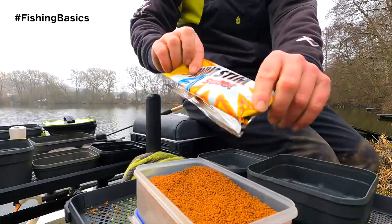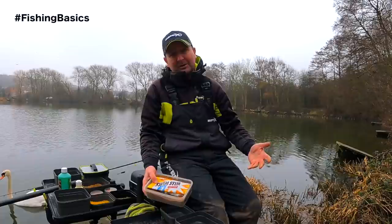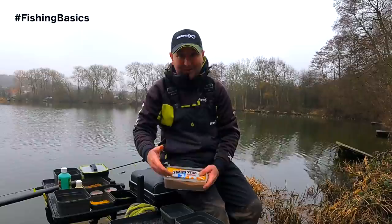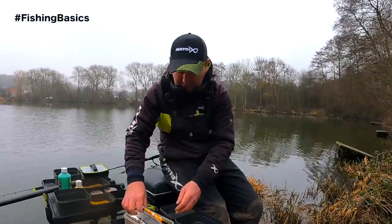What I do is when I transfer them into the tubs I carry them in, I put the bag itself into that box just so I know exactly what type of pellets those are. If you're carrying lots of different types of pellets it's going to be easy to lose track of what you've got. A lot of the fisheries we fish now require you to use fishery-only pellets, so doing this will help you remember which pellets are in each tub.